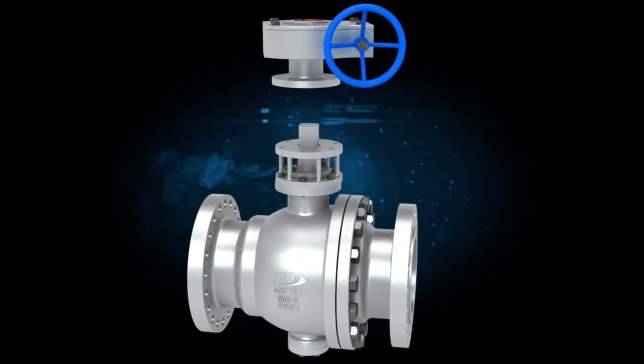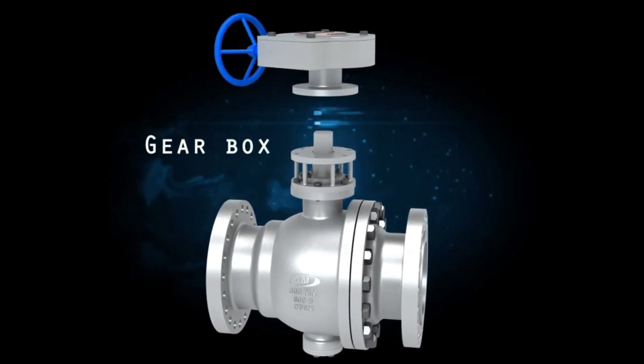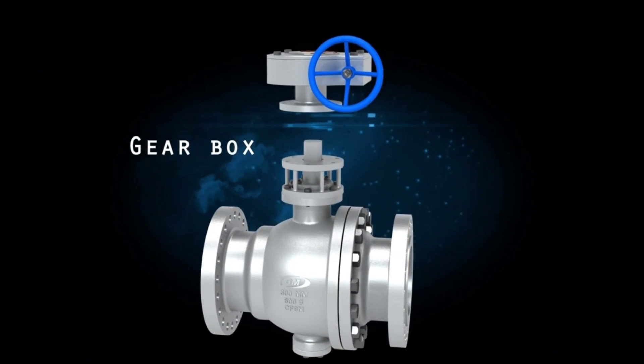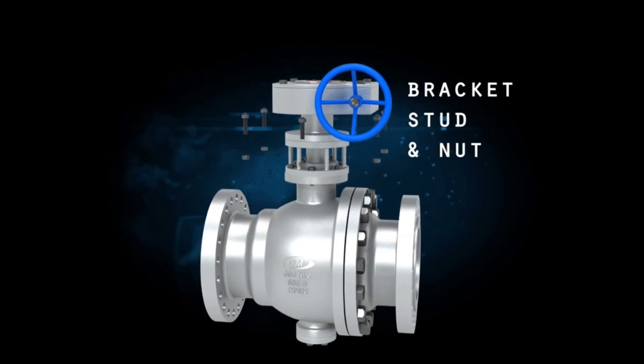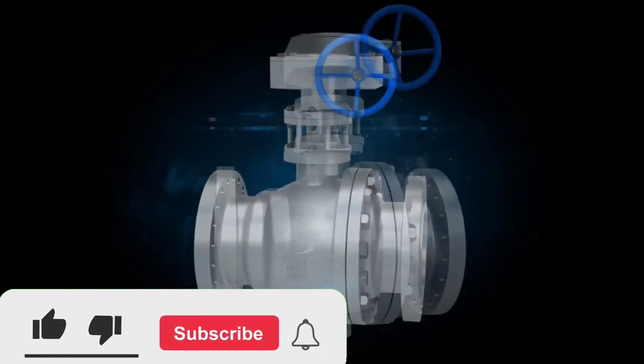Assembled gearbox with handle. The handle is used to manually rotate the ball to control the flow of fluid through the valve. Fixing with gearbox stud and nuts. The ball valve assembly is fully completed.